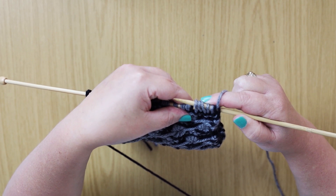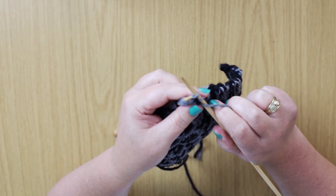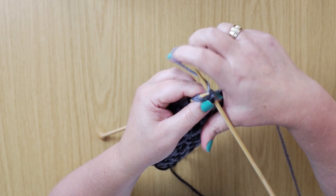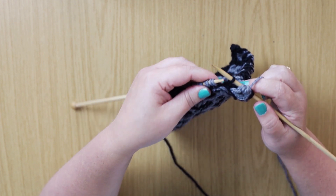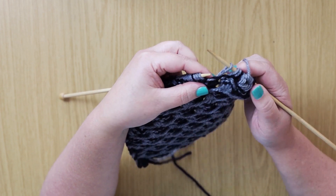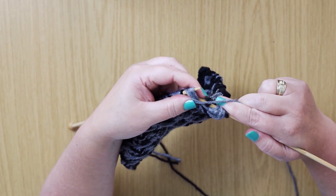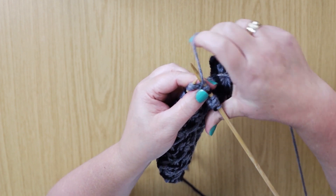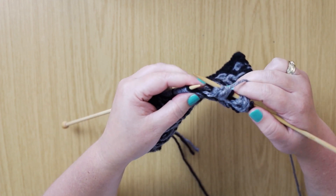With your left-hand needle, insert it into all of those stitches together. We're going to pull them all together, but don't drop them from the needle yet. Wrap around the needle, pull the same five again, wrap around your needle and pull five again, and then you can drop. Slip the next stitch. Pick all of them up again, pull five together, yarn around needle, pull, pull, pull, yarn around needle, and pull again. Repeat this to the last stitch, which you will knit.